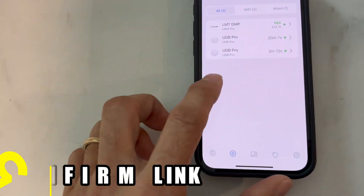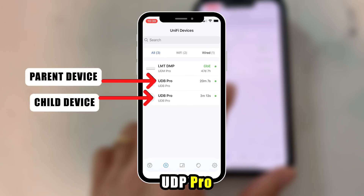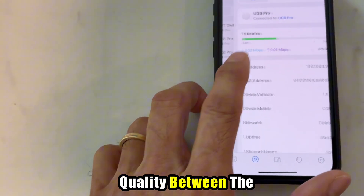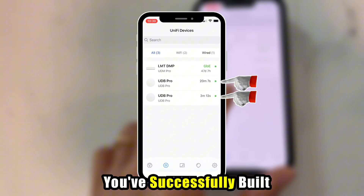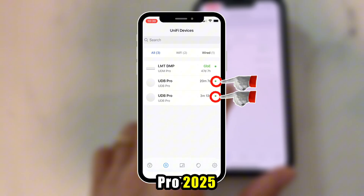Step 5: Confirm link. Once adoption finishes, on your Unify device list you'll now see both the parent and the child UDB Pro online. The dashboard will display real-time stats, including the link quality between the two devices. If everything is green and stable, you've successfully built a wireless bridge between buildings using the UDB Pro 2025.